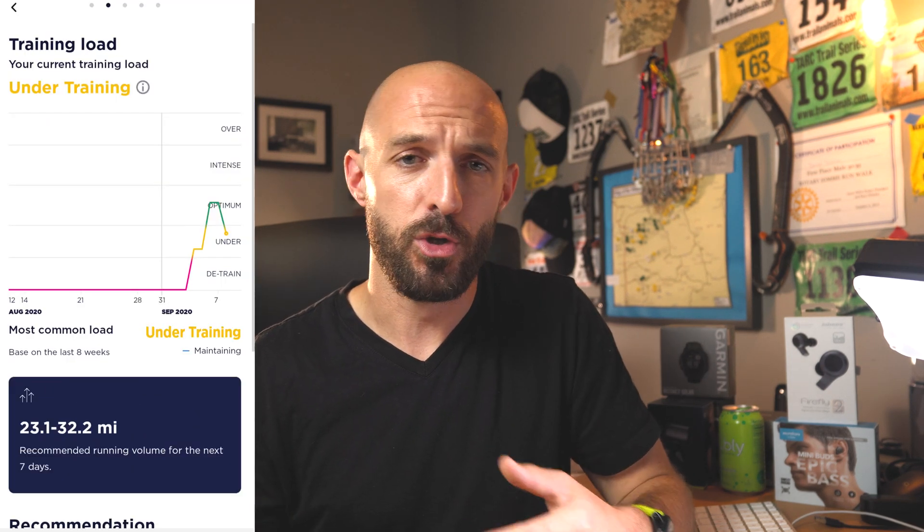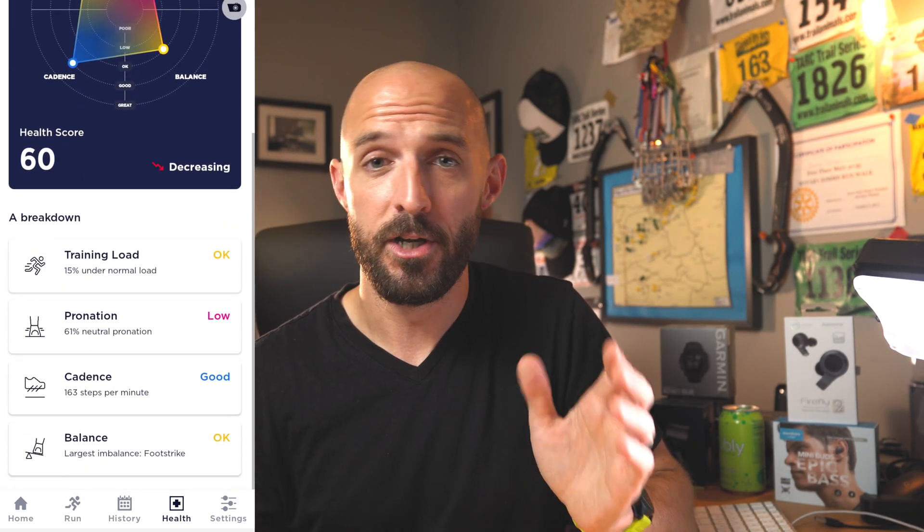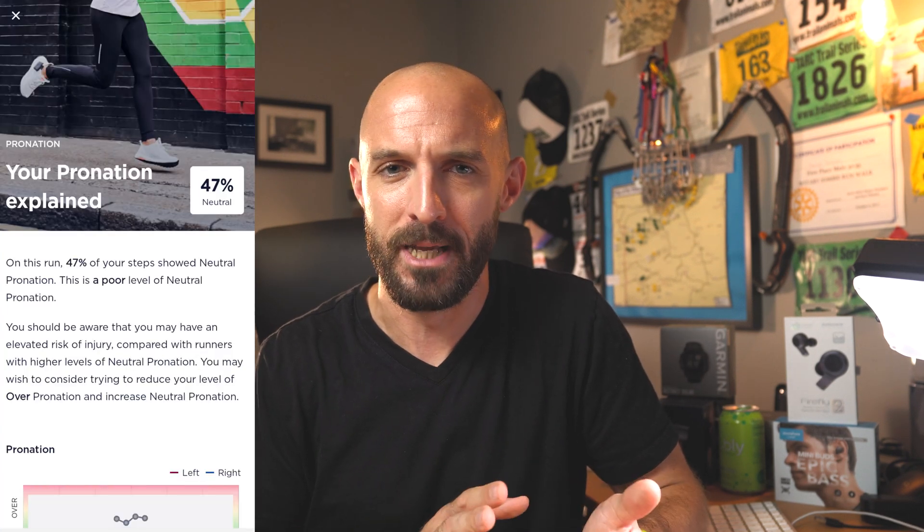You get metrics like training load, which is similar to what you get from a Garmin or Coros watch — it tries to give you an idea of how hard you're training, if you're overreaching, undertraining, or detraining. It also gives you a running health score, which is probably the most interesting part of this product. It takes a combination of your training load, cadence, pronation, and balance to tell you how your form is improving over time. Within the app you can also view all your past runs and see cadence and all the data for each run individually. But like I said, you can't export this data out of the Nerve app as a FIT file or GPX file — at least I can't find a way to do it — so I hope they add that in a future firmware update.